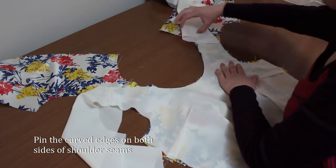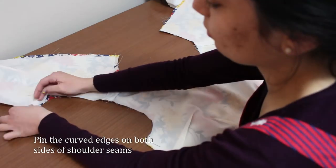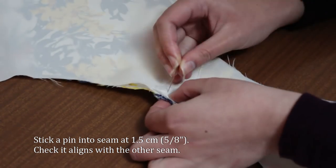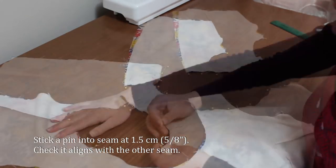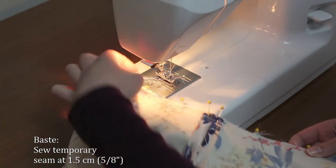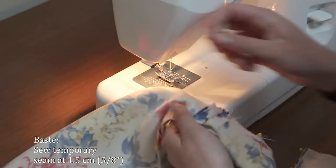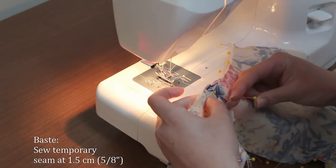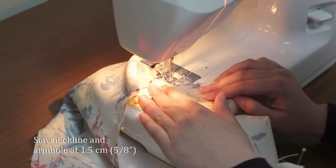Lay the bodice lining on top of the bodice fabric. We're now sewing the neckline and the armholes. Pin the two pieces together at the ends of the neckline and the armhole. Measure 1.5cm at the shoulder seam and align the shoulder seams with a pin at 1.5cm. Pin both sides together at the shoulder seam, then pin all around the neckline and the armhole. Back to the sewing machine — start by aligning the shoulder seams. My method for perfect alignment is to stitch over the aligning seam at 1.5cm without backstitching. Open up the pieces and check if they're aligned; if not, you can easily unpick and try again. Do this for all four shoulder seams that need to be aligned. Once you're done, sew all around the neckline and the armholes.